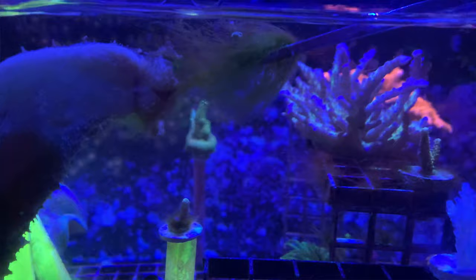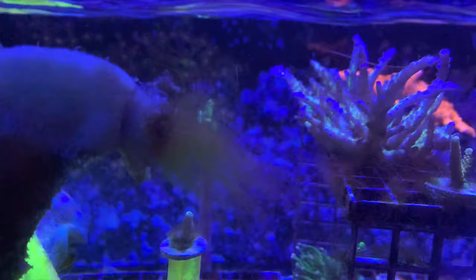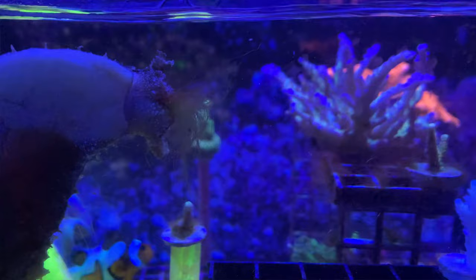I wanted to give a quick update on the algae situation in the frag tank. It's crazy how well Wedgie the sea hare has cleared out that green hair algae. I don't really want to let him go, so I keep trying to find algae in places to make sure he has something to eat overnight, since he's nocturnal. I come back the next day and the tank is all clean. If we get to the point where there's just not enough algae, we'll take him back to the LFS or see if anybody in our local group needs the help of a giant sea hare.